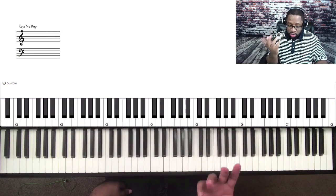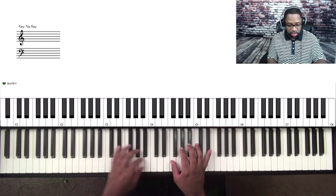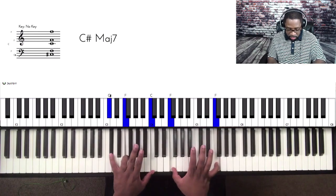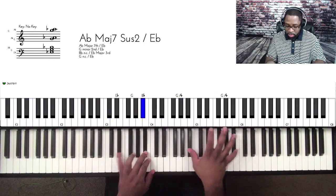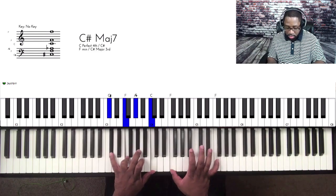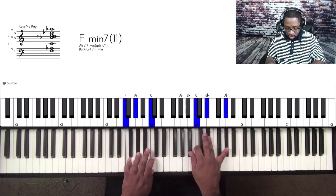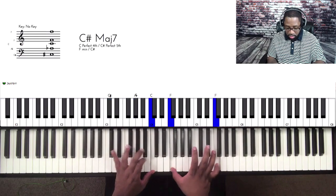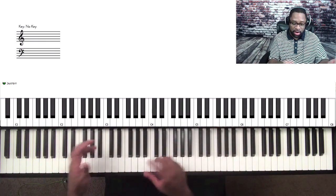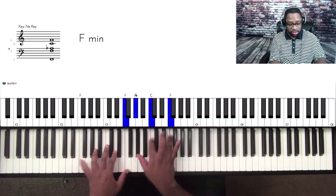Let's go into another concept — I call these motifs. This is how this sounds. All we're doing is going 4, 5, to the 6: four, five, six.